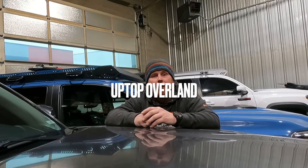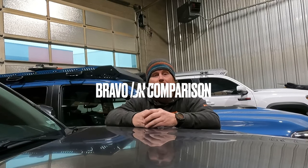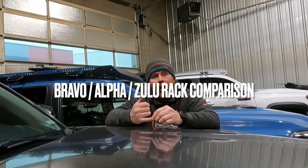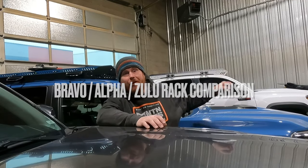Hi, everyone. I'm Micah with Uptop Overland. We get a lot of questions because we make different series of roof racks for different vehicles. We've got a Bravo and an Alpha. Currently, we're about to release this Zulu that you see here behind me. And people want to know, what's the difference? Which one should I buy? Why do you make so many roof racks? So we're going to go over a bunch of that information today to help you narrow down the decision and pick the rack that's the best for you.